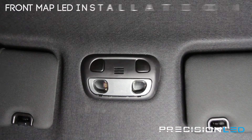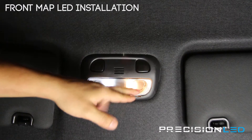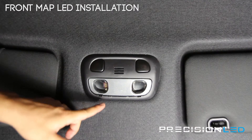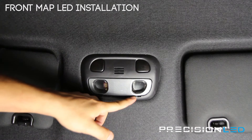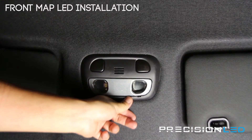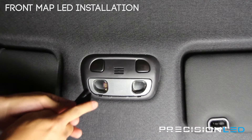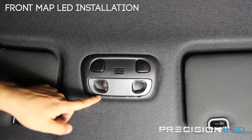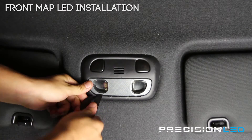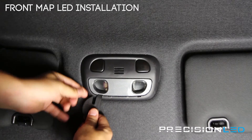We're looking now at the front overhead map lights. As you can see we've already put an LED on one side — we'll show you how to do it on the other. Now this vehicle came in used and someone used a flathead screwdriver before, leaving large gouge marks. That is what these tools are for, to prevent that. We're using the serrated knife tool here at the edge, where you'll see indentations where the tools are supposed to go. Insert in and pry back to release the housing.